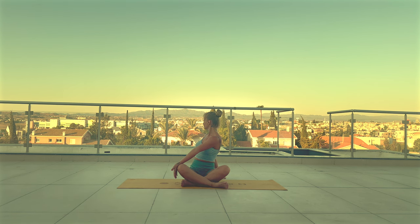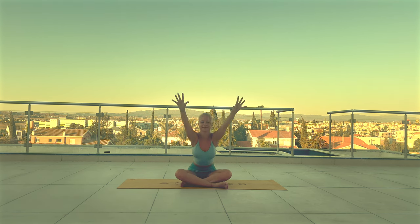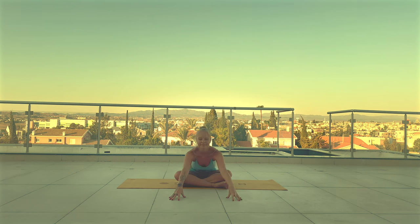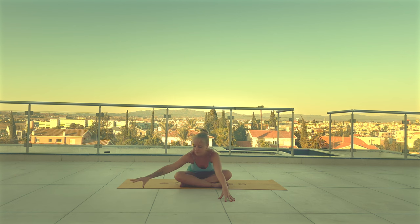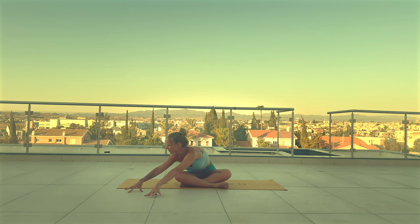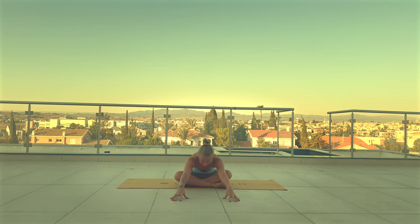Come back to center, arms up, inhale. With exhale forward fold, walk your hands forward, relaxing your shoulders and head. Walk your hands to the right side for a nice stretch of your side body. And through center to the left. Back to center. And roll yourself up.